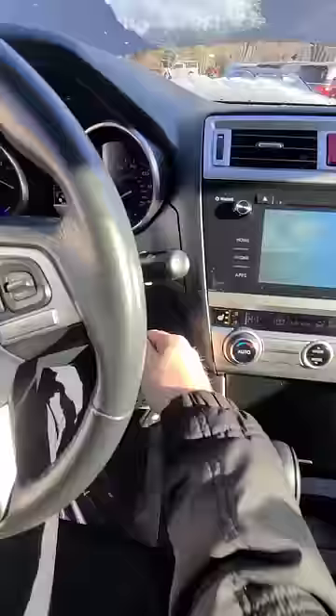Did it. So dumb. And now it's running. We can put the emergency brake on and it's in park. Cool design, Subaru. You engineers over there deserve a punch in the face for that.